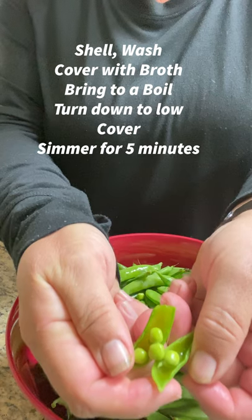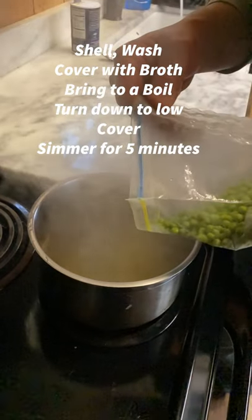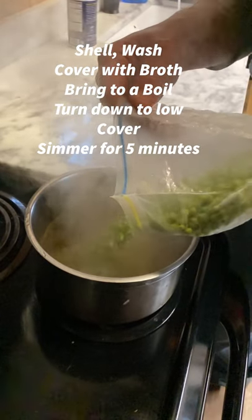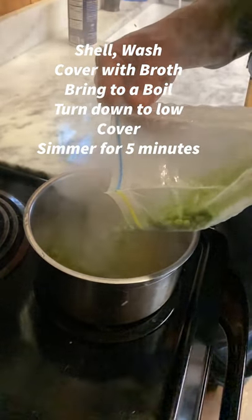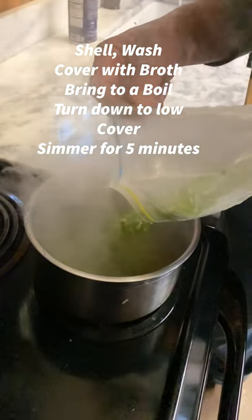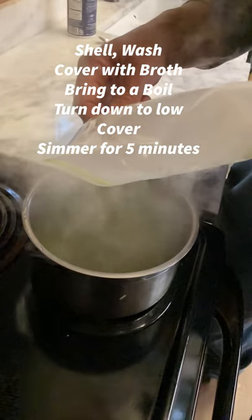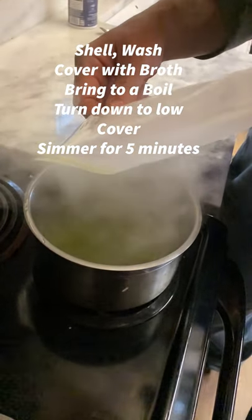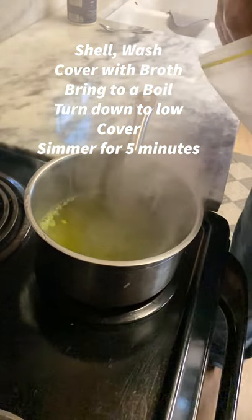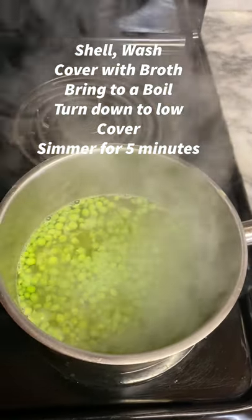All you're going to need for this dish is some chicken broth. I had actually stored these peas in the fridge for a couple of days — wasn't quite ready to cook them yet. Get your chicken broth boiling, pour your peas in, then turn it down to low and cover it. Just let it simmer for about five minutes. You could even turn the heat off and they'd be fine. We like ours a little crunchy, not mushy.